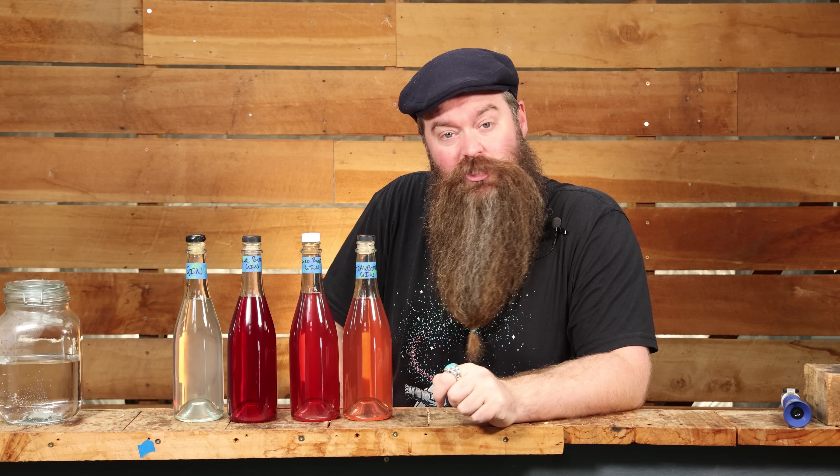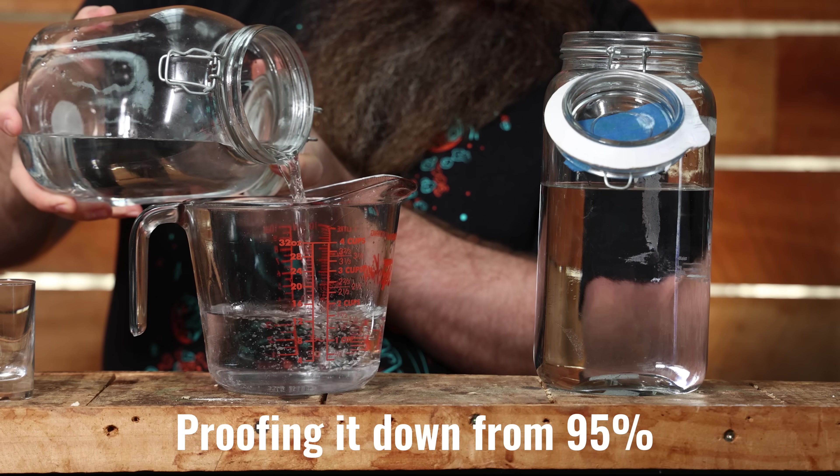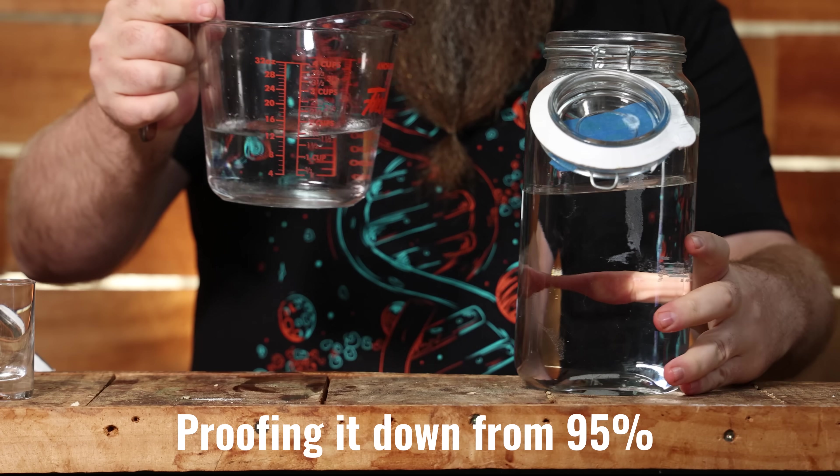There are a few caveats that are going to pop up during the course of the video. But let's get stuck into the ingredients. Seeing as we have to make the gin first, let's talk gin ingredients. I'm going to be using 2 litres of 70% ABV vodka — I'm using the wheat and barley vodka I made in the last video.